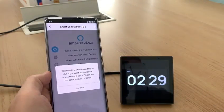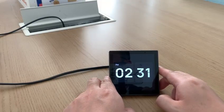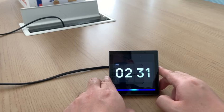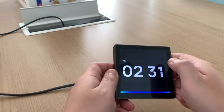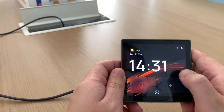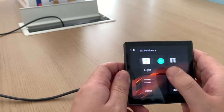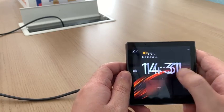Now your device is connected to the internet. The activation of the device and the login of Alexa are completed. Now you can use the Smart Control Panel S. It will automatically synchronize the devices and things, and there is no need to set it again.